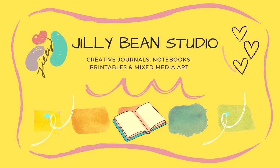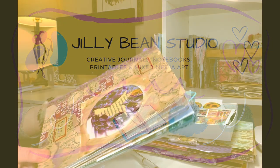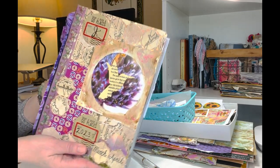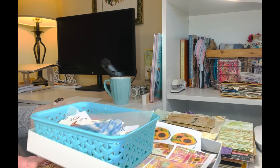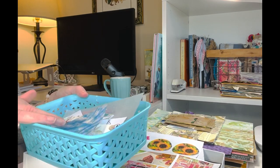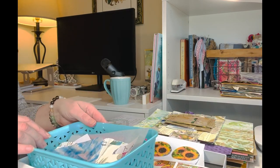Hi, it's Jill from Jillybean Studio. I hope you can join me today for some fun using up scraps in a composition notebook junk journal.